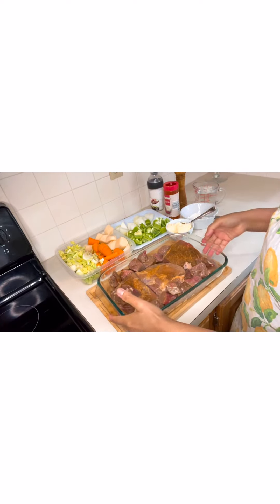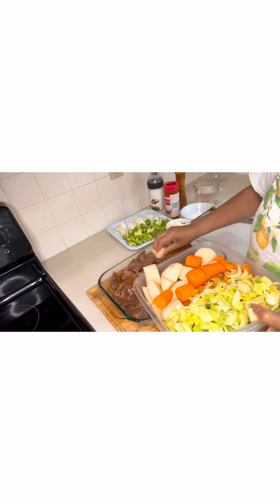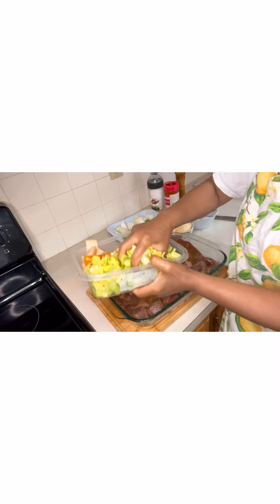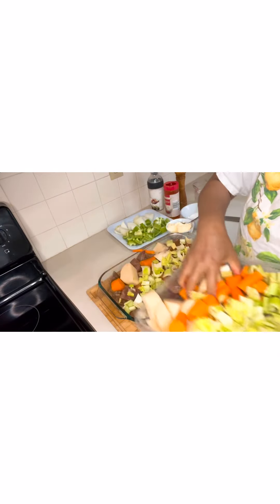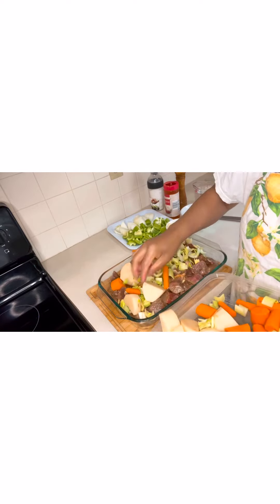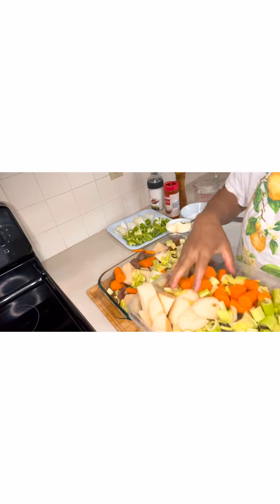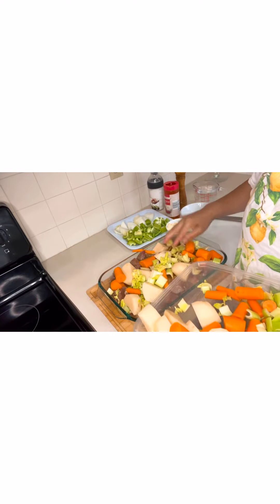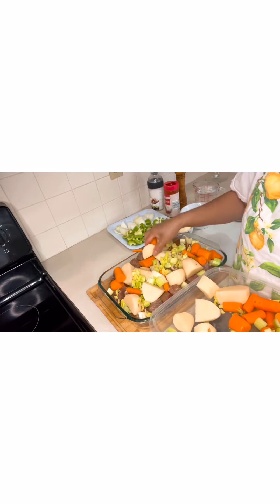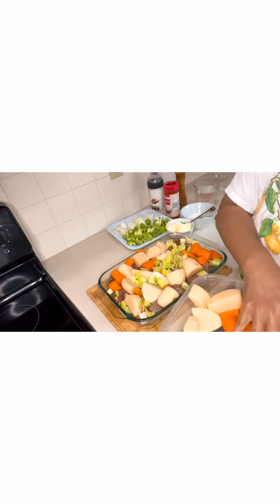Next we're going to add our vegetables — the potatoes, carrots, and celery. Don't worry if it looks really full, because the vegetables will shrink once they're cooked.